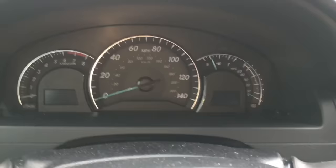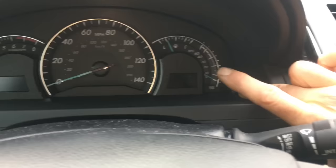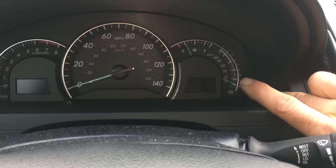Turn the car off. Now put one of your fingers on the switch, push it down, and turn the power on with your thumb on the button.